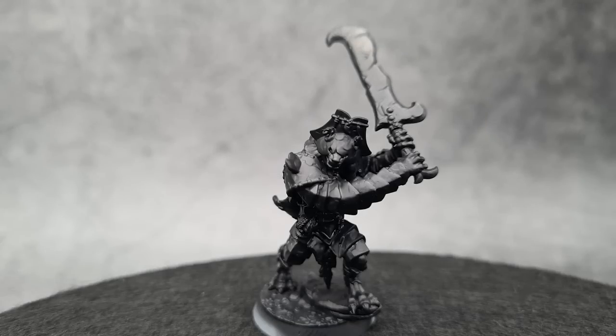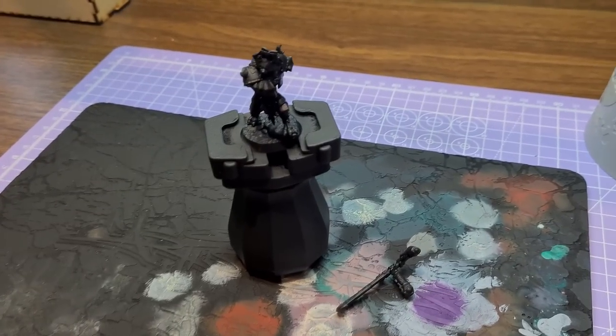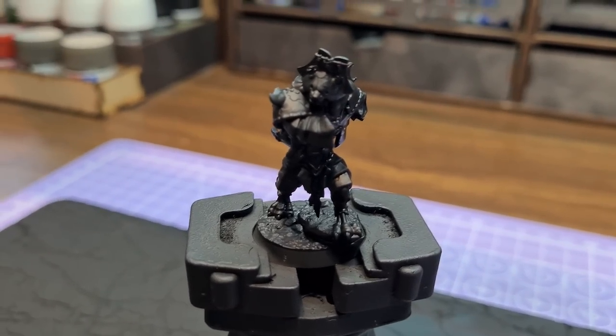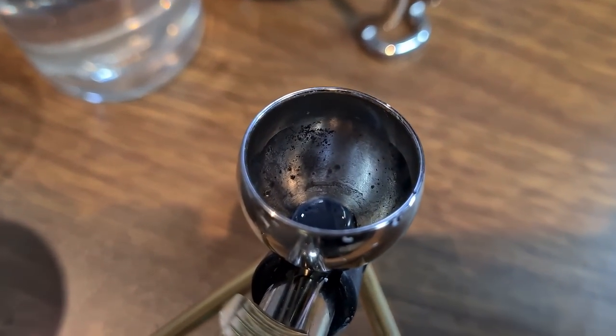Of course you start by priming the model black. Once you prime this one black you get a lot of the nice details out — the roughness of the armour, the armour plates. And remember to always clean out your airbrush. I totally forgot.